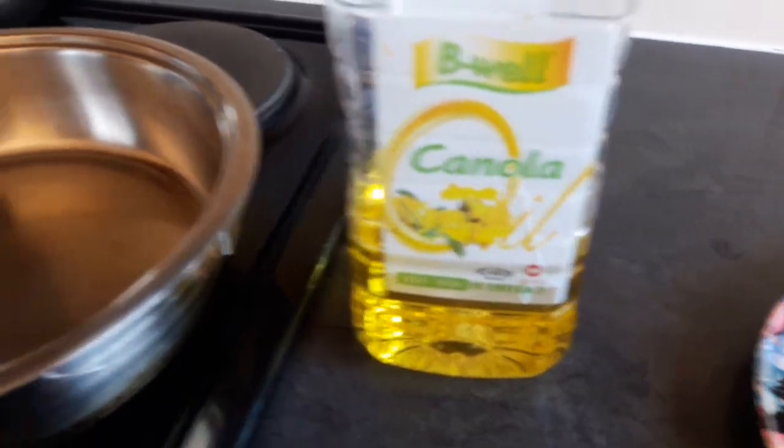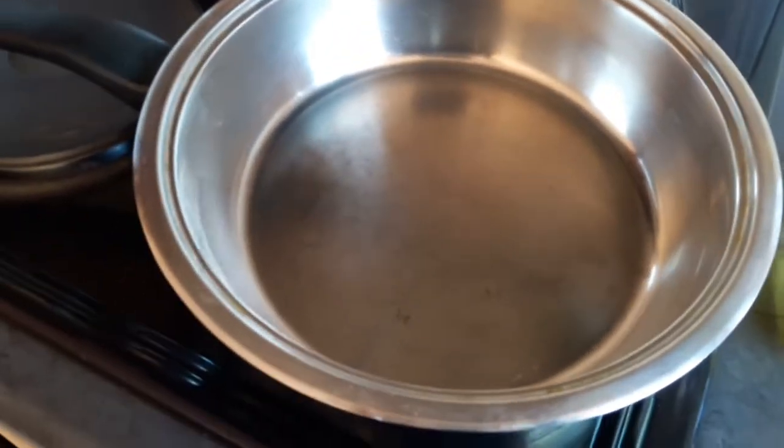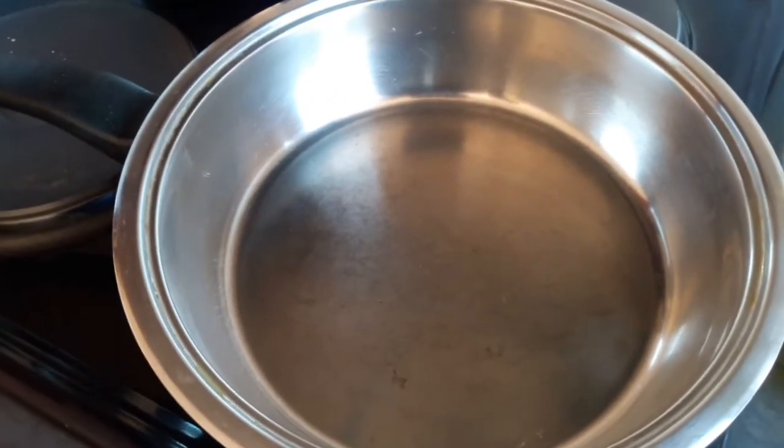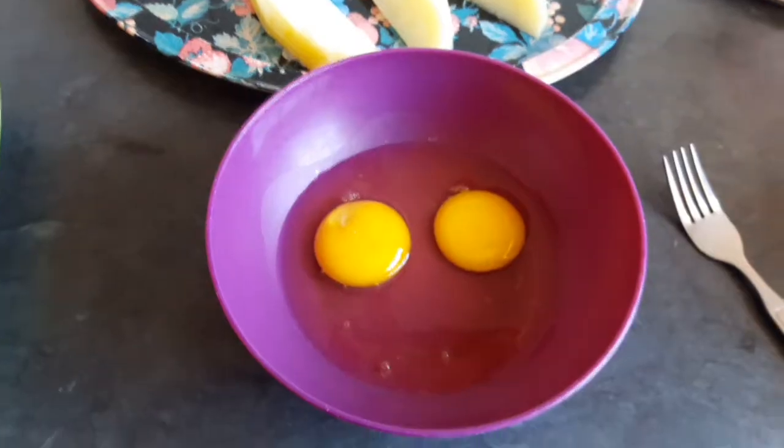Now I'm going to take my canola oil and just put it in the pan, then you turn your heat to medium heat.